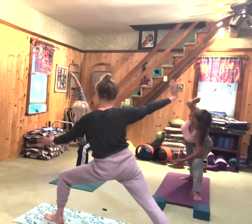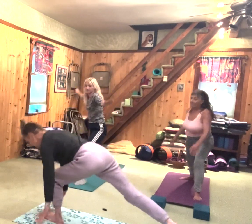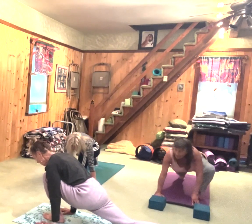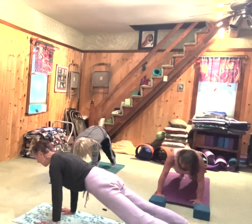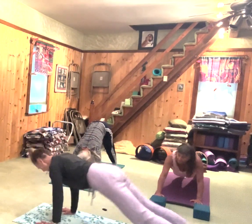Inhale, come back. Exhale, down here. We're going to go to plank. No chaturanga unless you want it. Up dog — or down dog like Delaney. Let's go to Delaney's version: up, down.